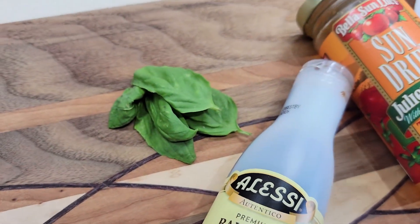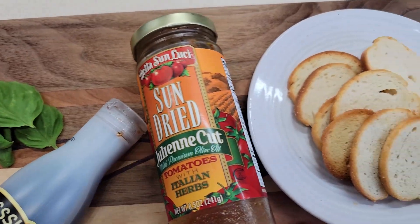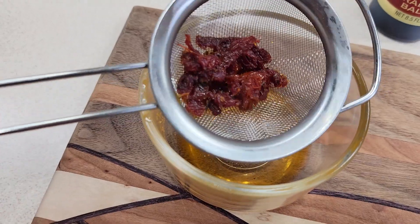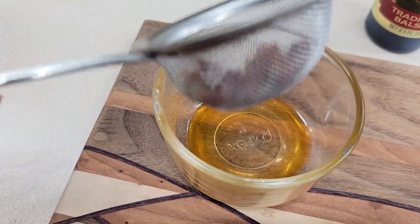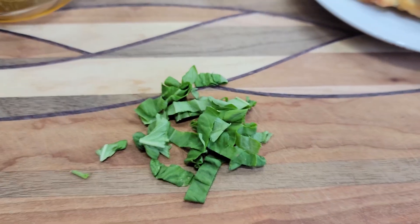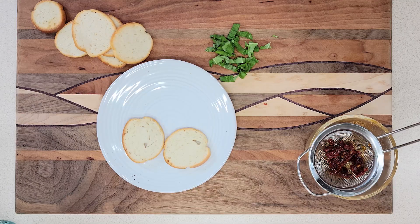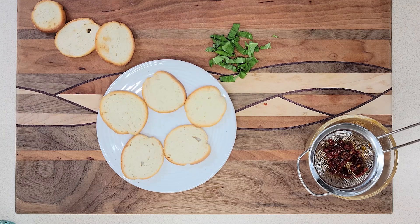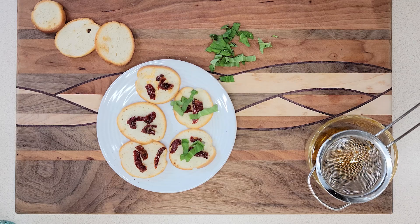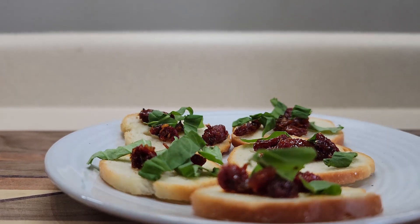Next up, we are making some sun-dried tomato and basil bagel bites with some bagel chips and fresh basil from my garden. This is a really simple snack which you can make with little pieces of bread or crackers — I just thought the bagel chips would be a nice addition. First, I drained the oil off my pre-sliced sun-dried tomatoes and chopped up the basil, then assembled my plate by adding the bagel chips and dressing them with the basil and the sun-dried tomatoes.